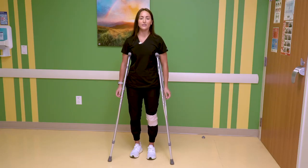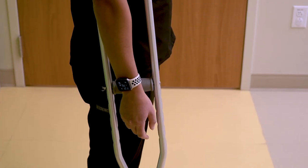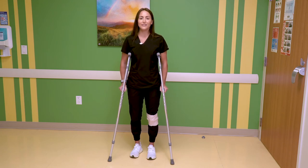After that, you're going to relax your arms and you want the hand grip to come to about your wrist level. When you put your hands back on the hand grips, you should have a slight elbow bend.